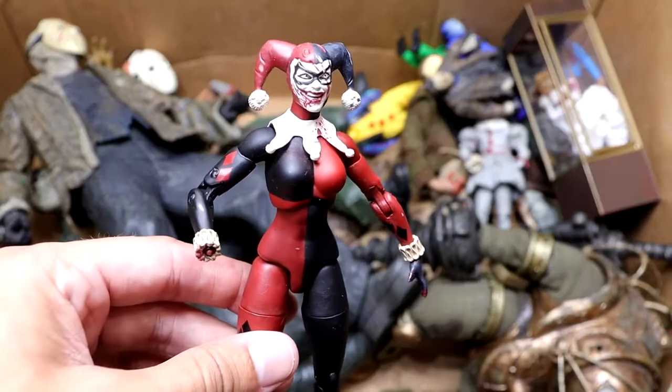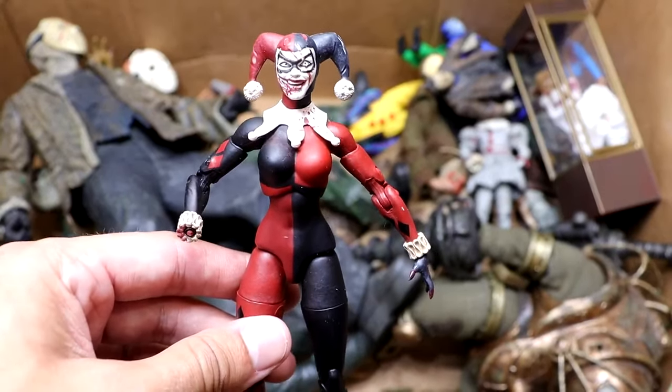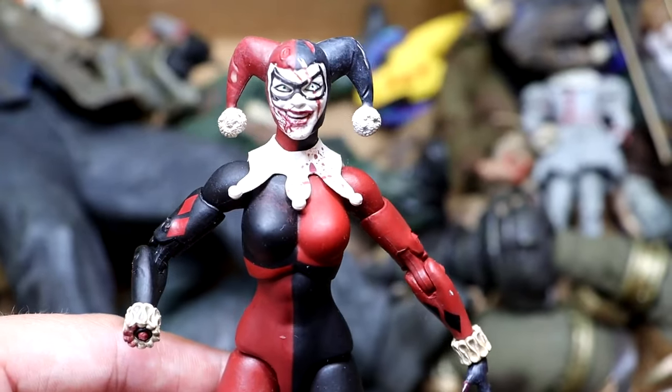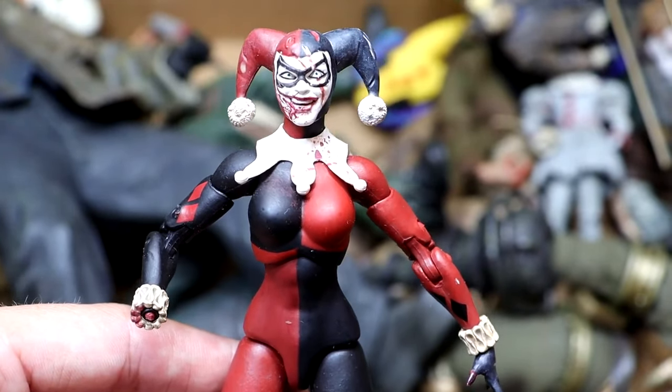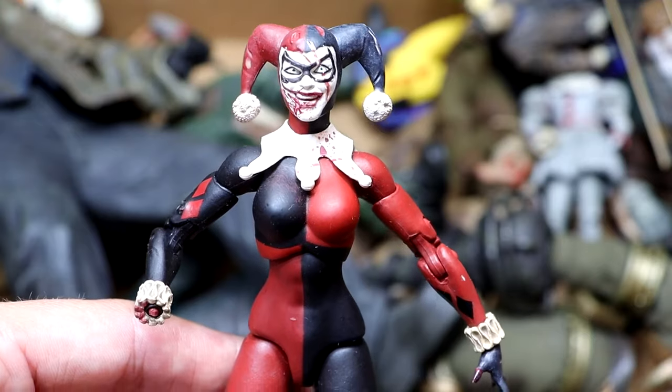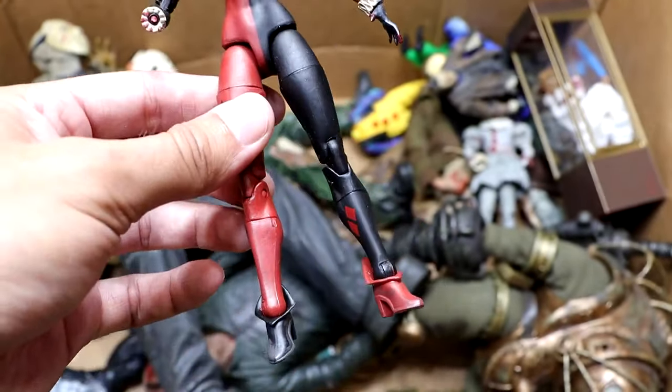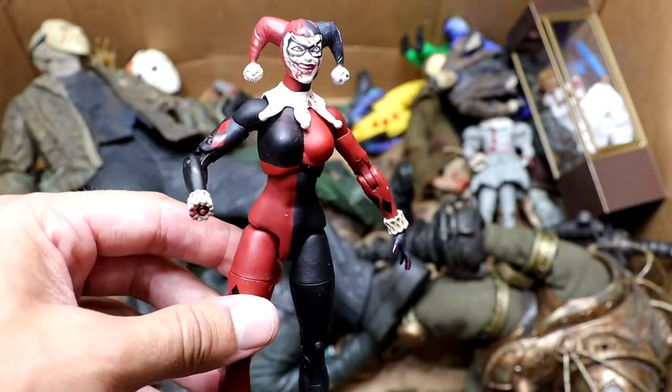Next up, I don't even know how this got in here, but we have this beat-up or zombified version — I don't know what's going on with this Harley Quinn figure. You guys can see she's all crazy, and her hand fell off. I don't know where the hell it went. Yeah, we have a Harley Quinn figure in here. I didn't even know this was in here. She's kind of zombified slash beat-up — she kind of looks like a clown, like a minion of Pennywise or something.